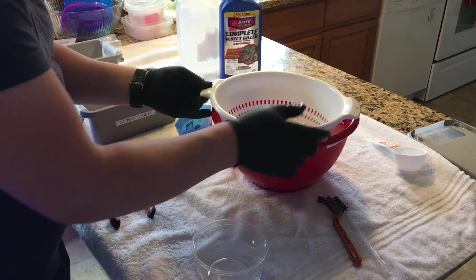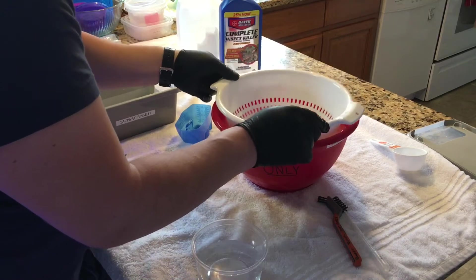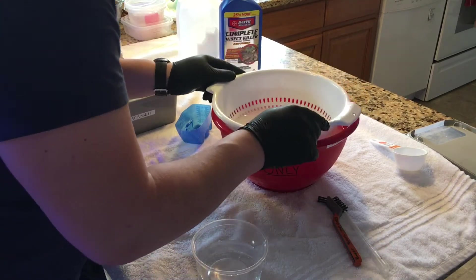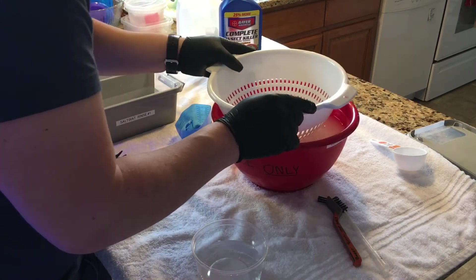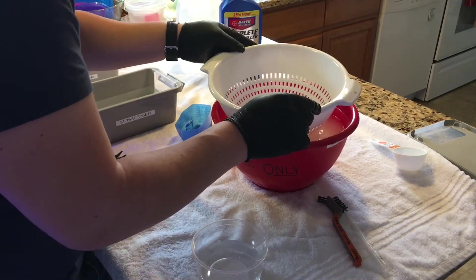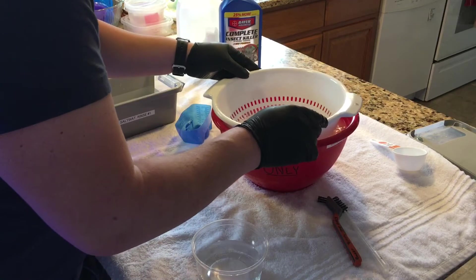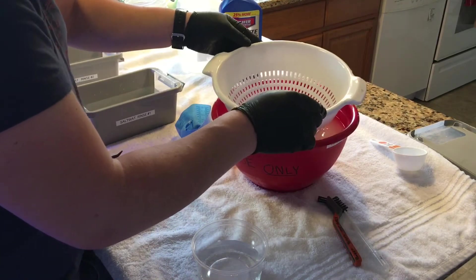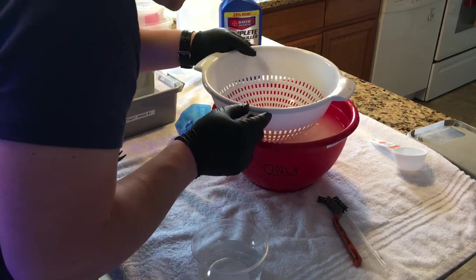While it's in there, I'm going to shake it around a little bit, get some flow on it, and really try to clean everything out. Basically what you're trying to do is remove any red bugs, acro-eating nudibranchs, or other pests. Some nasty stuff can come off — I've had serpent starfish and tiny specks of bugs come off corals before. One thing you're not going to be able to remove is nudibranch eggs, since those are stuck on — the insect killer won't kill the eggs, but it will kill the actual nudibranchs and pests themselves.